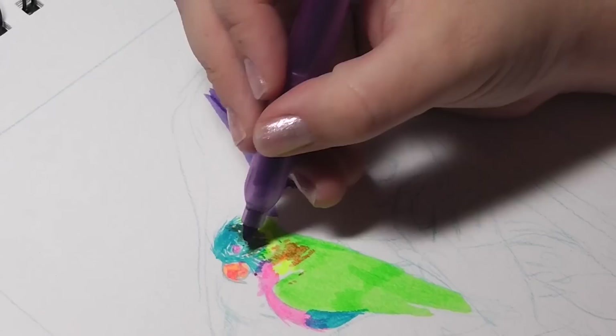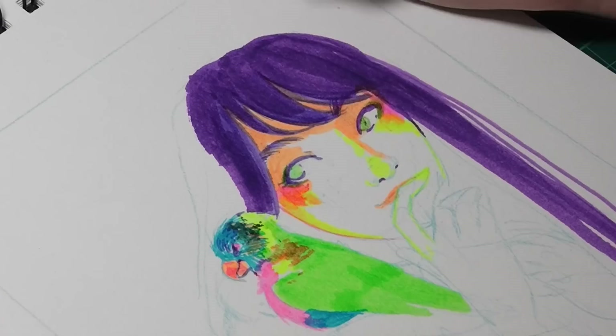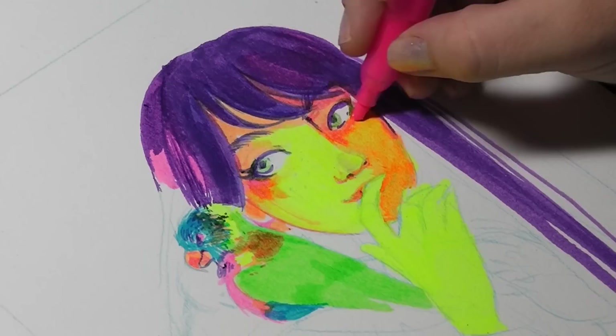My plan of attack was to try and avoid layering as much as possible, because this would have caused the paper to have issues with blending in the way I would like. Whereas if I use my Pro Markers or any alcohol-based markers, I find it's much easier to blend. With water markers, I really struggle with blending.